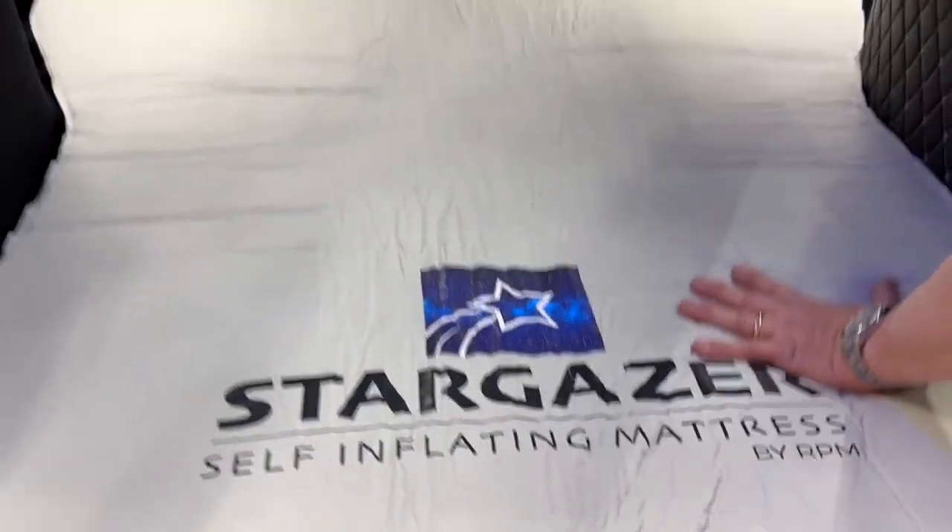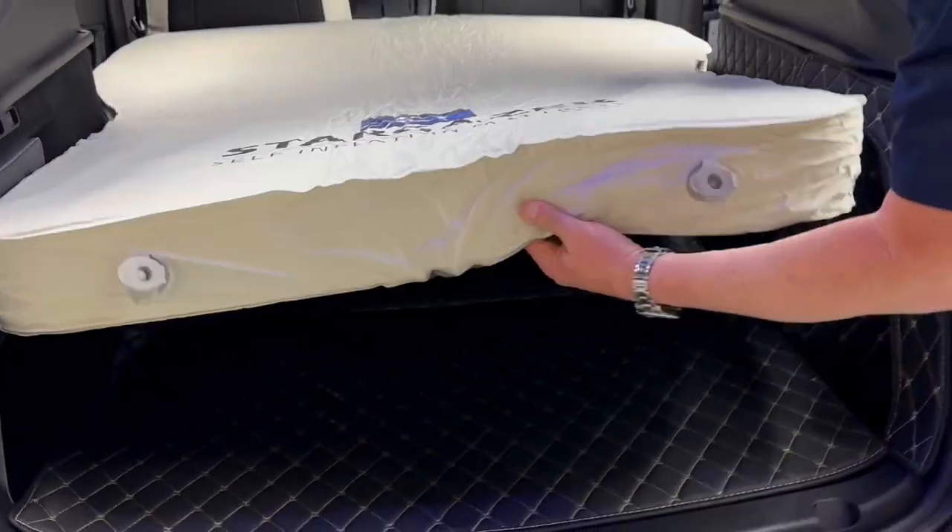So it's inflating now, you can see. Just about done. Takes only a couple minutes.